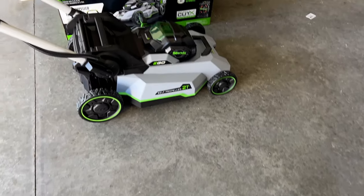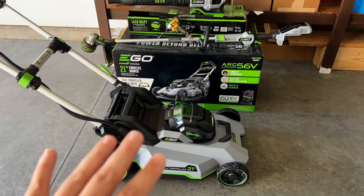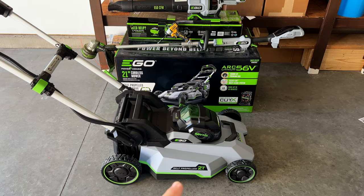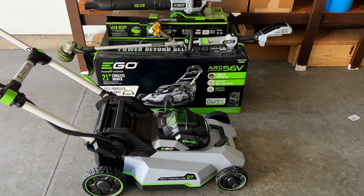Today I'm going to show you about the Ford Raptor's Pro Power Onboard and how we can use these items. These are some new items that I picked up for my personal use at properties and different locations. They are all electric, so I'm going to try and make use of the Ford Raptor's Pro Power Onboard.